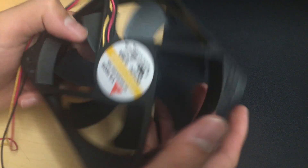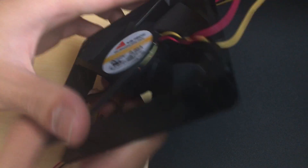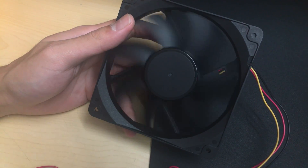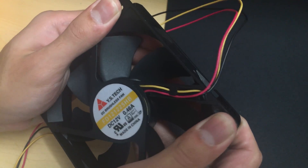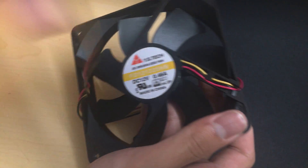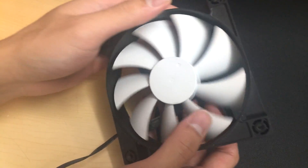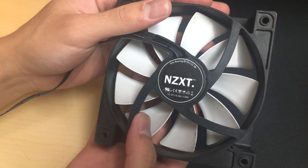YS Tech fan, 2600 RPM, FD121225 HP model. Double ball bearing, four-pole two-phase motor, same as standard fans. Spins really smooth. The frame is quite rigid and solid, especially for a cheap fan. The cable is terrible though, with ketchup and mustard cables.